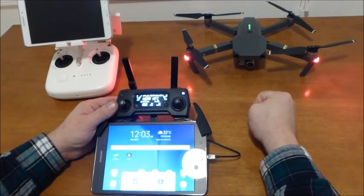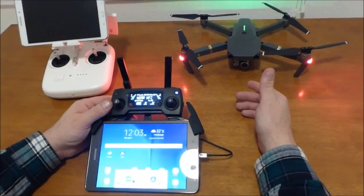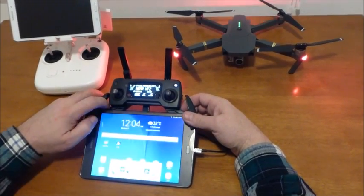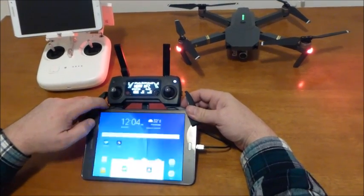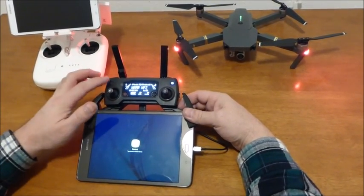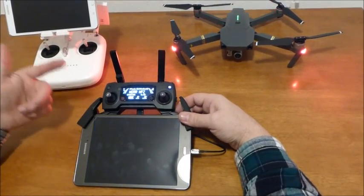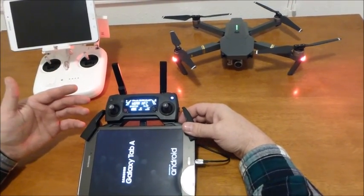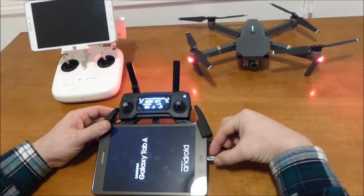My friend also has a Phantom 4 Pro and he just picked up a Samsung Galaxy Tab S2 and got the same thing. Somehow we figured out that if you leave the connector connected and just restart the tablet — while the controller is already on — when the tablet reboots it will recognize the USB connector and work the way it's supposed to.